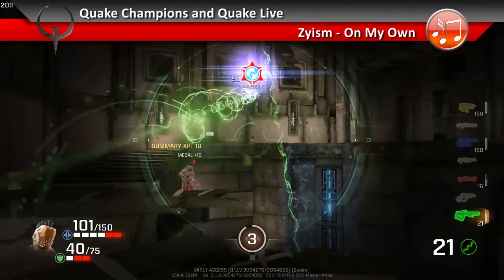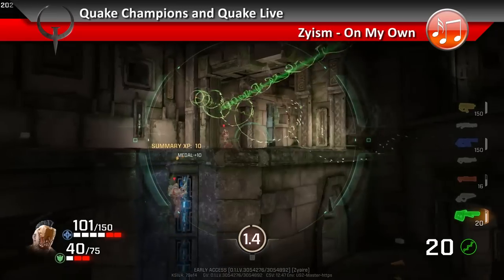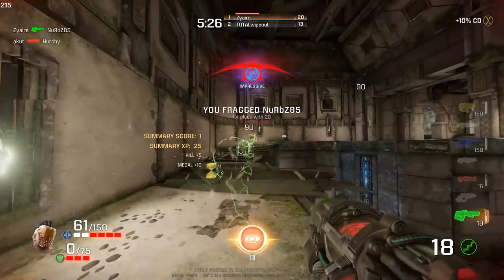A friend of mine asked me to find a good wireless headset that can be used with the Xbox One, so I got the Astro A20 and the Plantronics Rig 800LX.